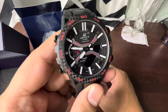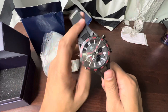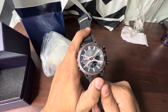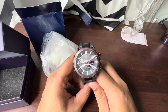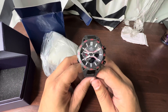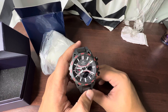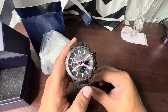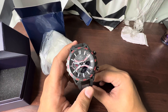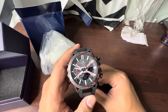Casio is a brand that tries to bring something new beyond regular digital and analog watches. If you look for similar watches from other brands, it's very difficult to find them. This is not completely a smartwatch, but it's a hybrid — a mixture of analog, digital, and a little bit of technology through Bluetooth.